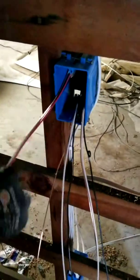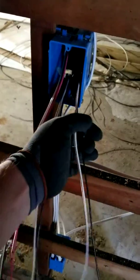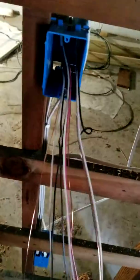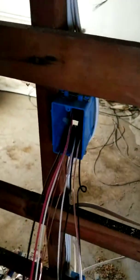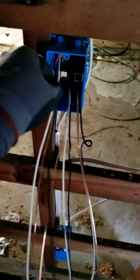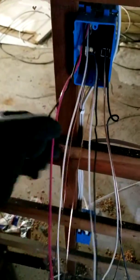I've stripped all the wires. I got my 14/3, my power, and my switch leg wire — marked with a little loop to indicate it's a switch leg. First, I'm gonna grab the black wire and the red wire on the 14/3 and twist them together, which indicates that these are travelers. I'll do the same thing on the other end of this wire.